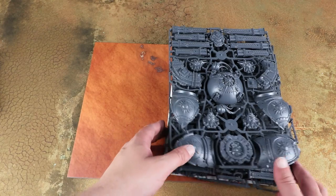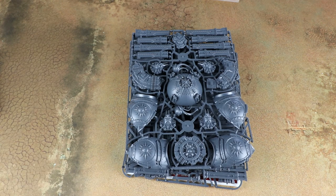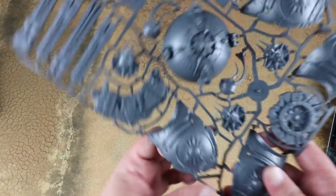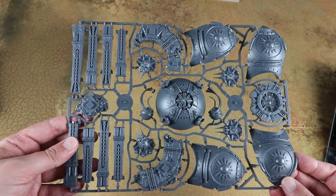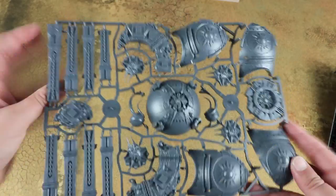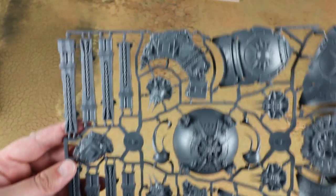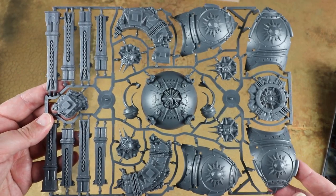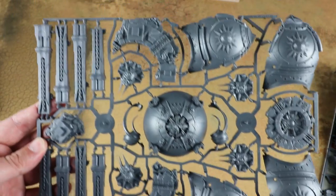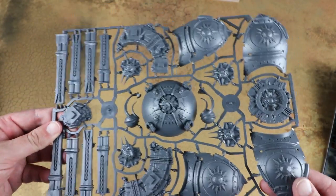First of all we're going to have a look at the scenery that comes in this box. Like the models from Dominion, which were push fit, this scenery is also push fit and it looks really really nice. You get a couple of pieces — there's this big domed piece which I believe is currently exclusive to this box. As a push fit kit it's going to be really easy to put together.